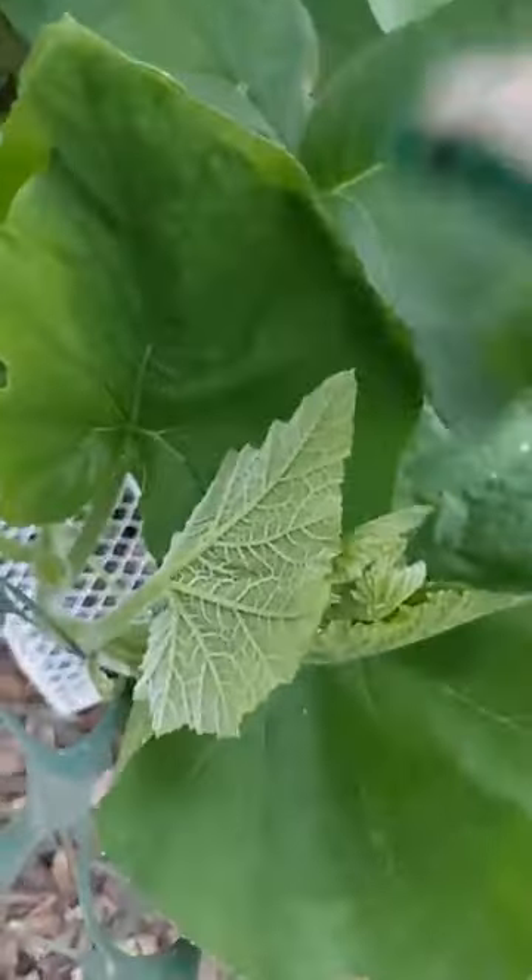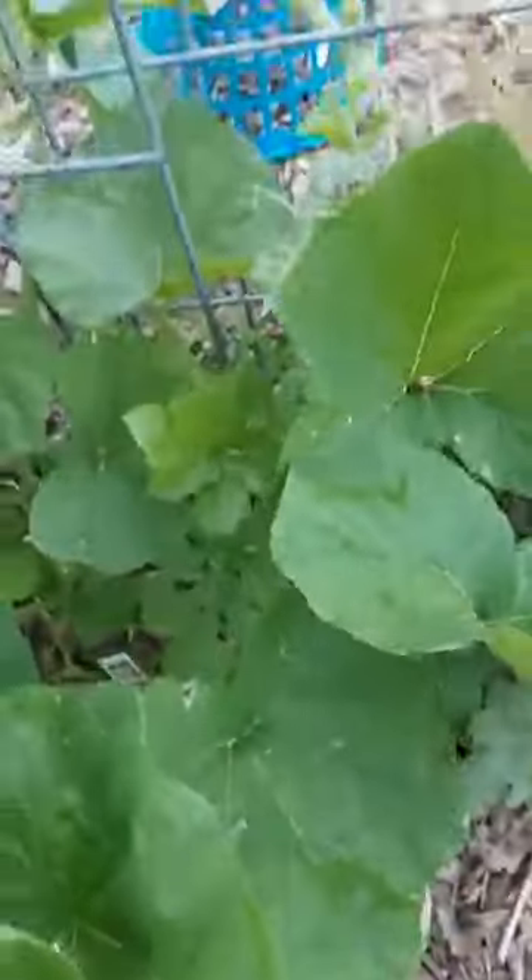That one doesn't have any — but I know this one has something, I just saw them. Here we go. Look at that, there's a lot there! If you can, kind of keep track of where you are.